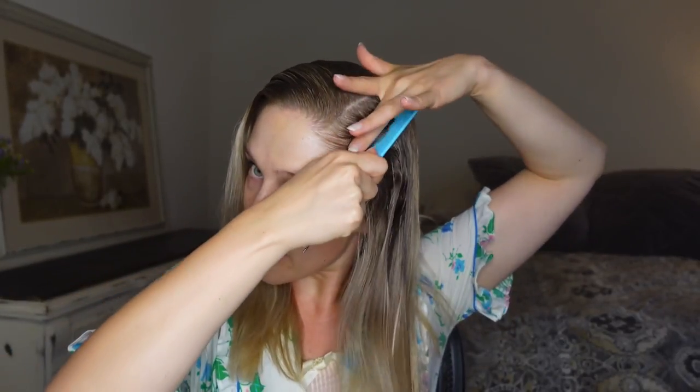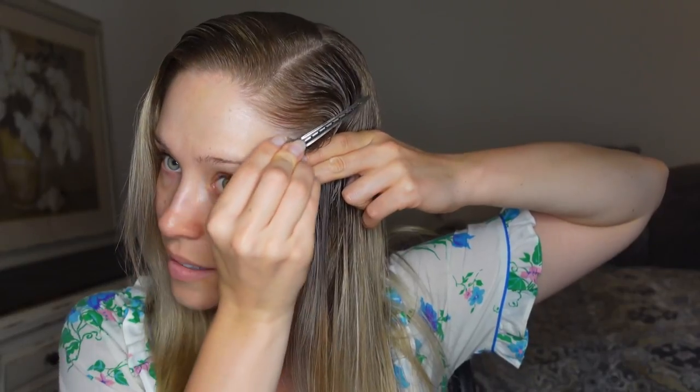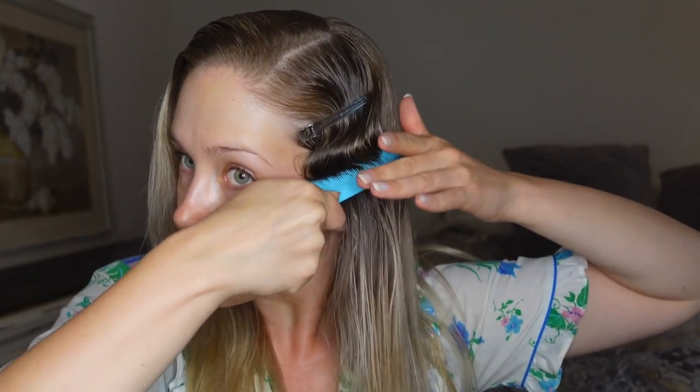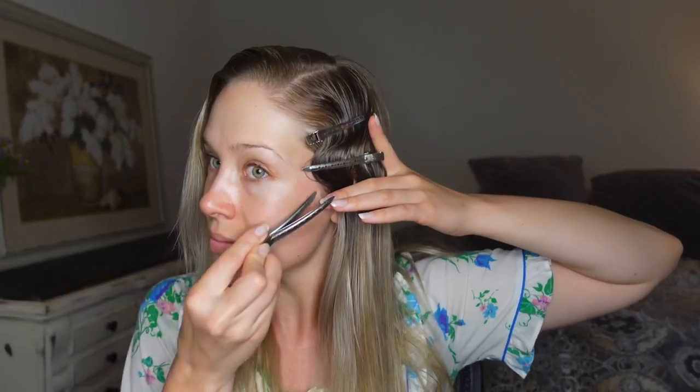Combing back and then bringing the hair forward for the finger waves — you can use your hand as a base and apply clips into those grooves to hold them in place. For this section we're just going to comb it back and create that groove with your finger.